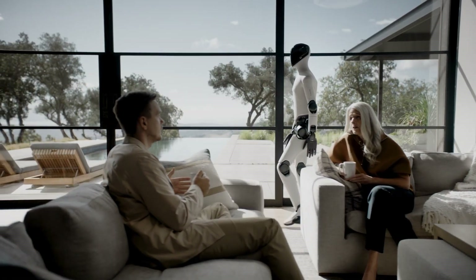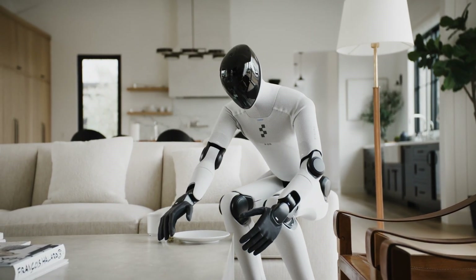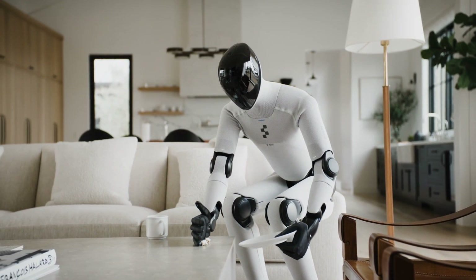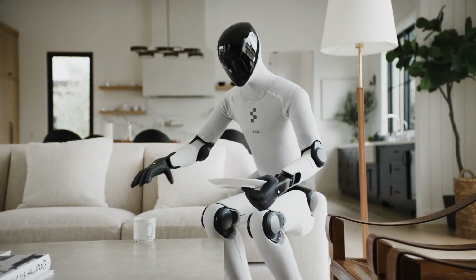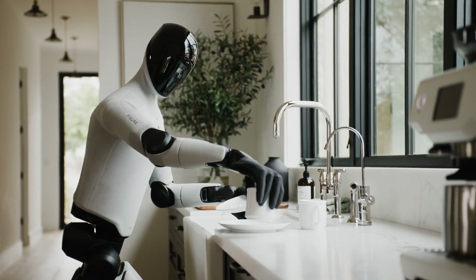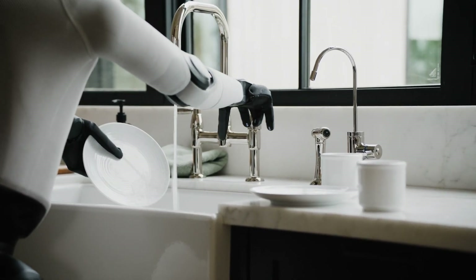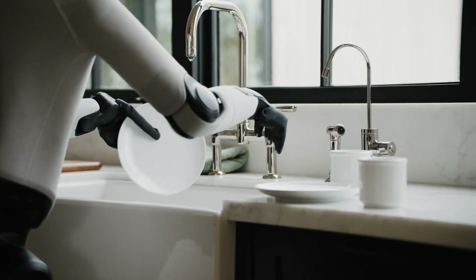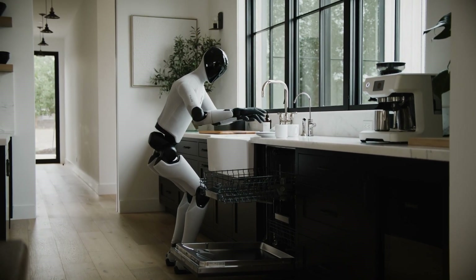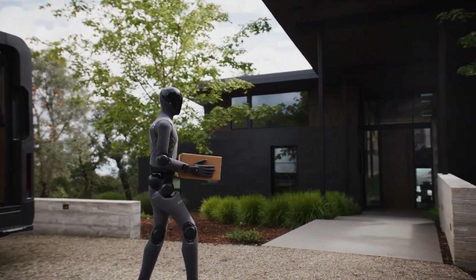The robot stands 5 feet 6 inches, weighs 132 pounds — 9% lighter than Figure 02. And here's the kicker: it's covered in soft textiles instead of hard plastic. Multi-density foam protects against pinch points. They're thinking about what happens when your toddler bumps into it or when it brushes past you in a narrow hallway. This isn't superficial safety theater — it's fundamental design thinking. Watch it load a dishwasher: recognizing dozens of dish shapes, grasping without breaking anything, placing correctly in the rack. Clearing tables, sorting laundry, tidying rooms. The spatial memory that helps it remember where you keep coffee mugs also translates to warehouse navigation and inventory tracking.